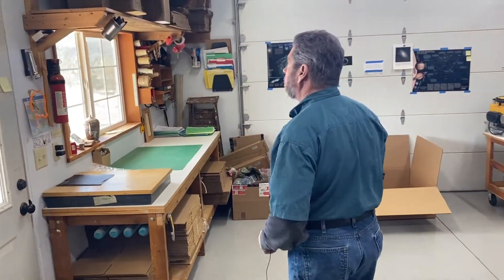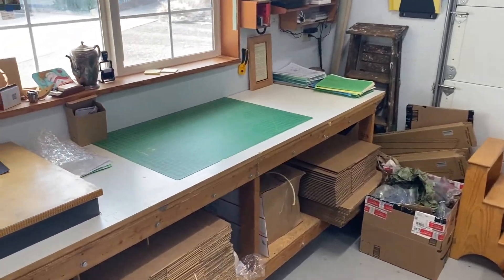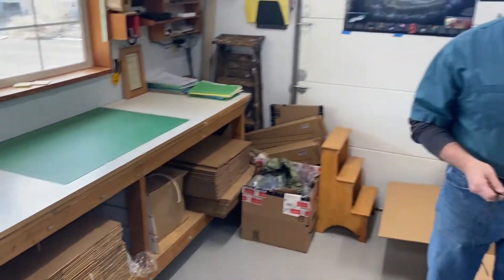We're going to finish up here at the shipping desk. This is where we package and ship. And that's about it — hope you have a good day. Thanks for visiting the shop.